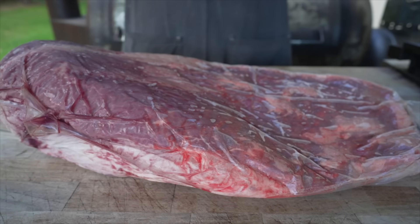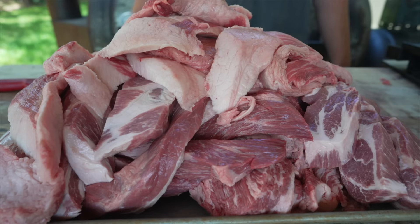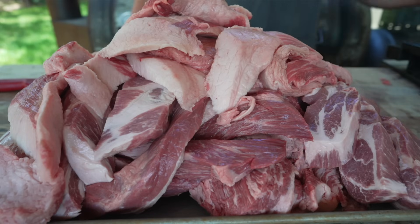Next up, our meat. What I've got here is one brisket sliced up and one pork butt sliced up, giving us 24 pounds of meat that I'm gonna stick in my freezer to get nice and cold.